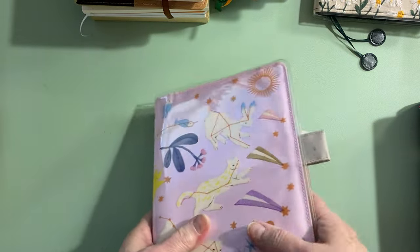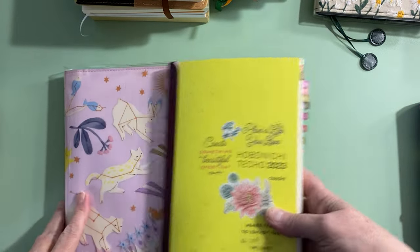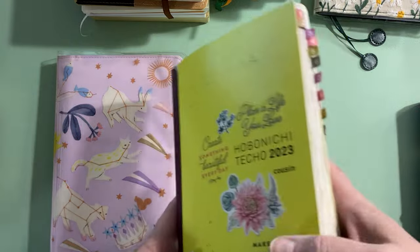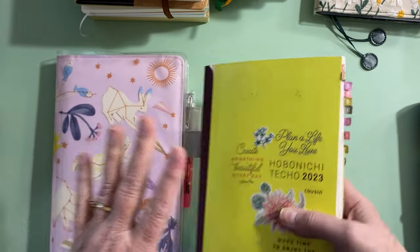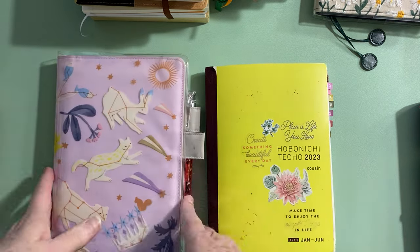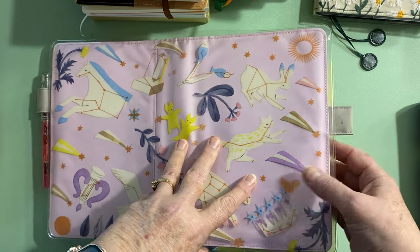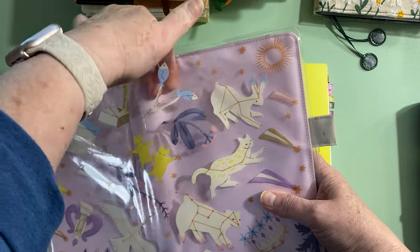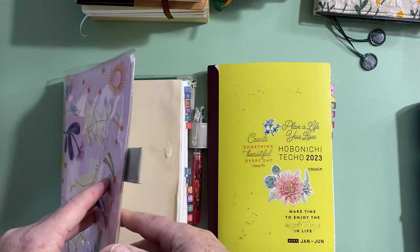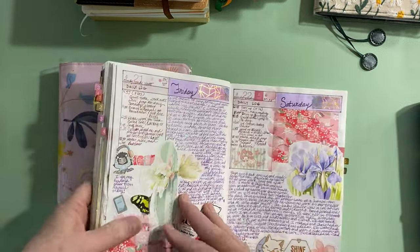My main planner is the Hobonichi Techo Cousin, which is the A5 size. I did it in the Avec format, splitting the year in two, because otherwise it gets too fat, doesn't hold everything, and is really hard to write in. I used this cover this year — a Hobonichi Techo cover in pink with a beige or taupe interior.